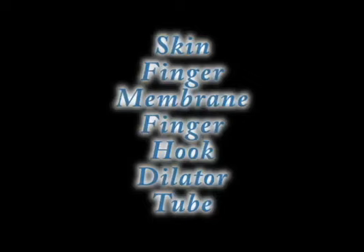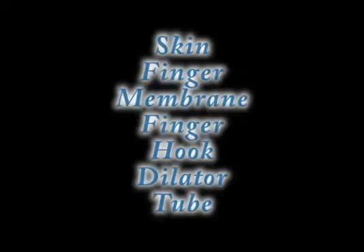Here's the deal again. The idea is: skin, finger, membrane, finger, hook, dilator, tube. Skin, finger, membrane, finger, hook, dilator, tube.